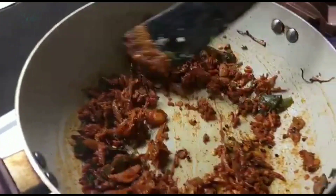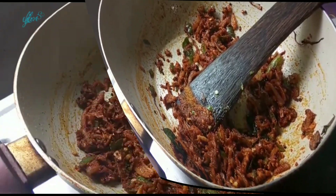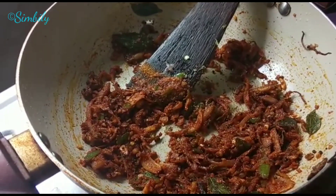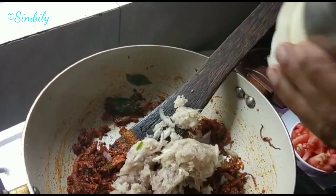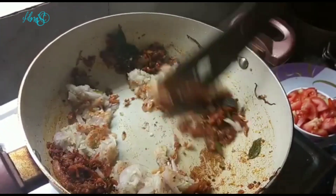We'll cook the sauce together. I'm going to cook the sauce together.